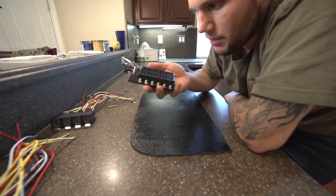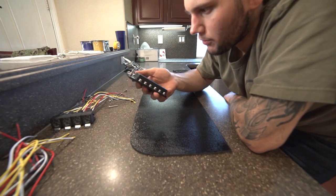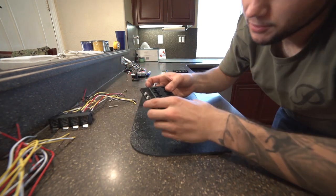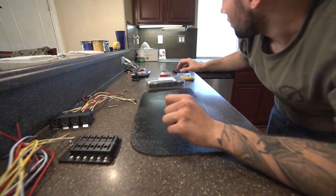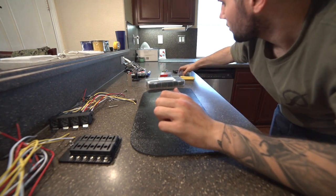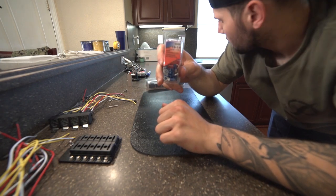This is my fuse panel — this is where the power is gonna go in from the battery. So your power from your battery comes in here and then disperses to the relays from here. These are just fuses and some connectors. We got more connectors — we're using 16 to 14 gauge wire connectors.